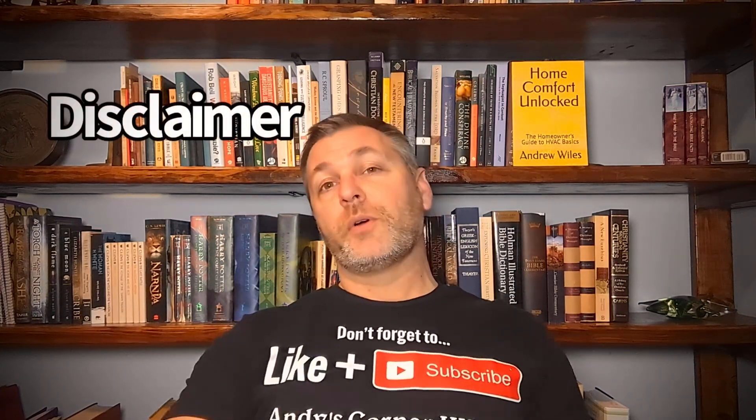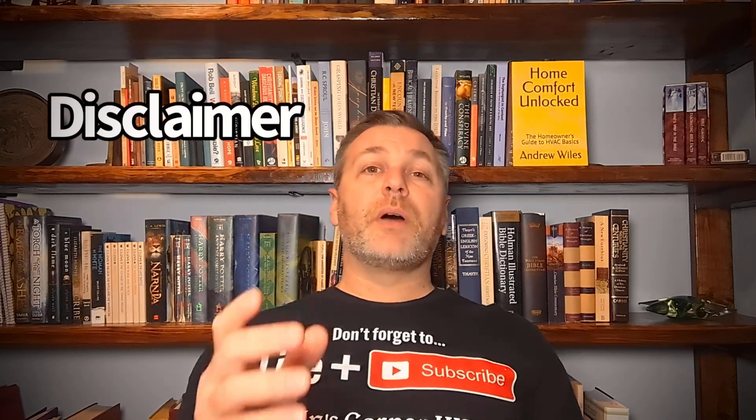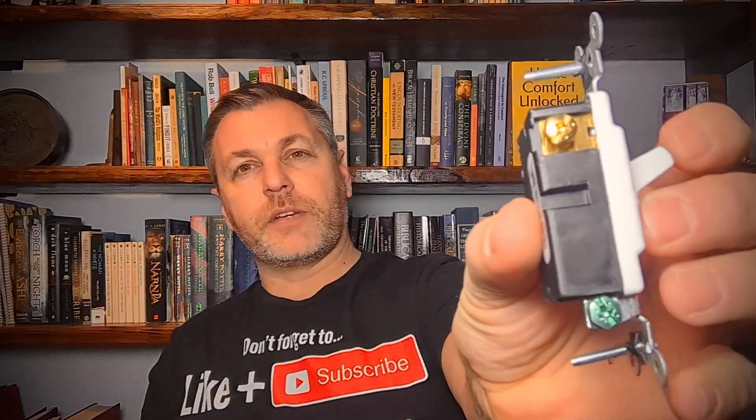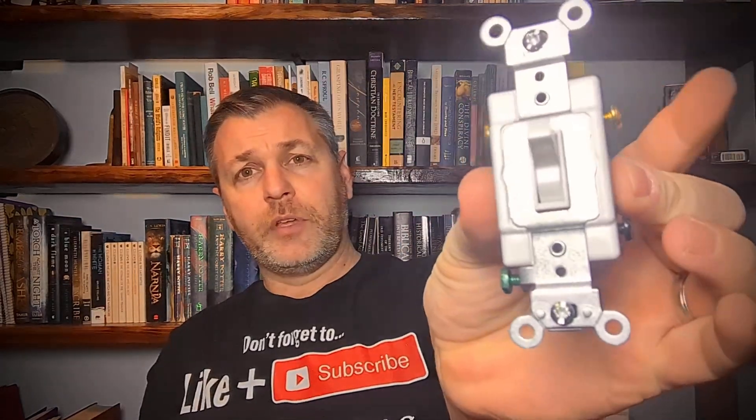As always, there's a disclaimer: this electrical work is always recommended by Andy's Corner HVAC to be done by a qualified certified electrician, and homeowners should not be attempting this on their own. So that being said, on to how you do this on your own. What we're going to use here is a three-way switch. You've seen these at Menards and different places — it's like a light switch, sort of, but it's got three prongs on it: two up top and one down at the bottom. Whenever I put these in, I always mount them with the switch up and down so it looks like a light switch — up is on, down is off, just like your light switch at home.